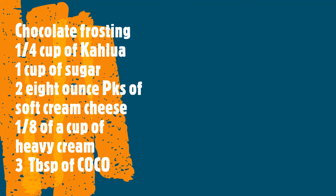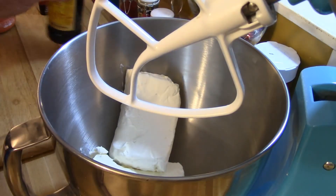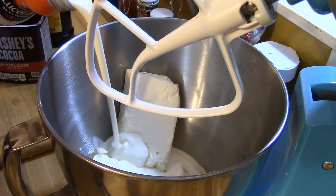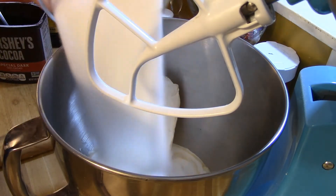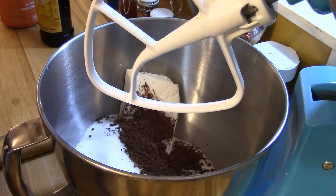It's probably gonna take about an hour at 325°F. When the cake's done, take it out and let it cool. Then we're gonna make the chocolate frosting. You're gonna need about a cup of sugar, two eight-ounce packs of soft cream cheese, about a quarter cup of Kahlua, three heaping tablespoons of cocoa, and about an eighth of a cup of heavy whipping cream. Put your cream cheese in the bowl first, then the Kahlua, then the cocoa, and then the heavy cream.